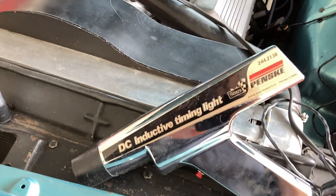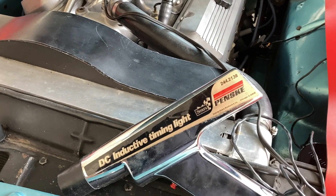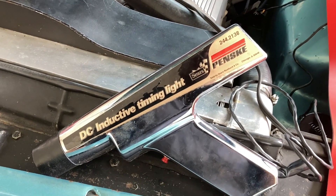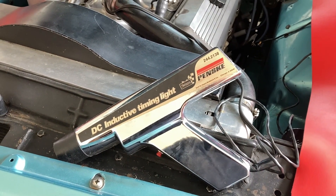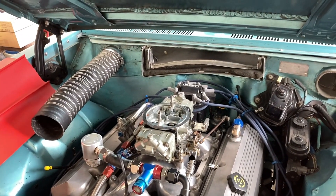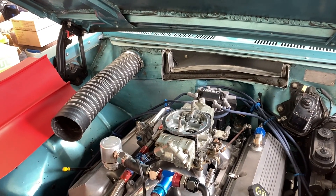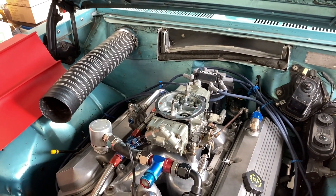I got my timing light out, all hooked up. All I got to do is crank it over. You may notice that this is an old timing light, but it turns out these old inductive timing lights work with the late model CD ignitions like an MSD box, or this one's got a High 6 Crane box in it.